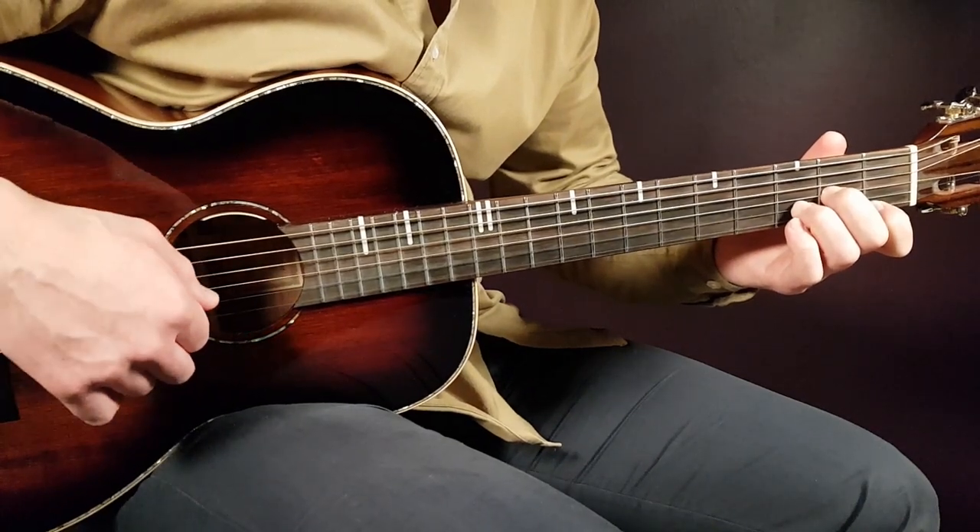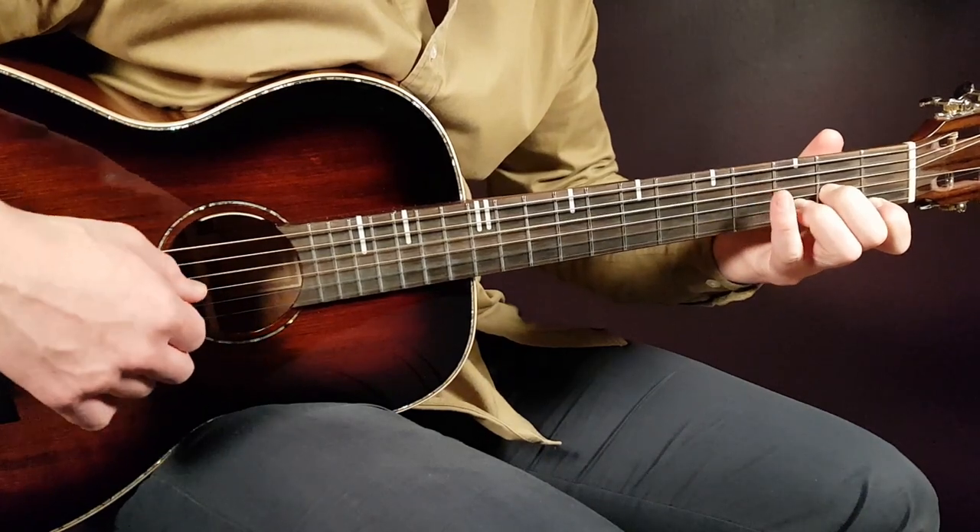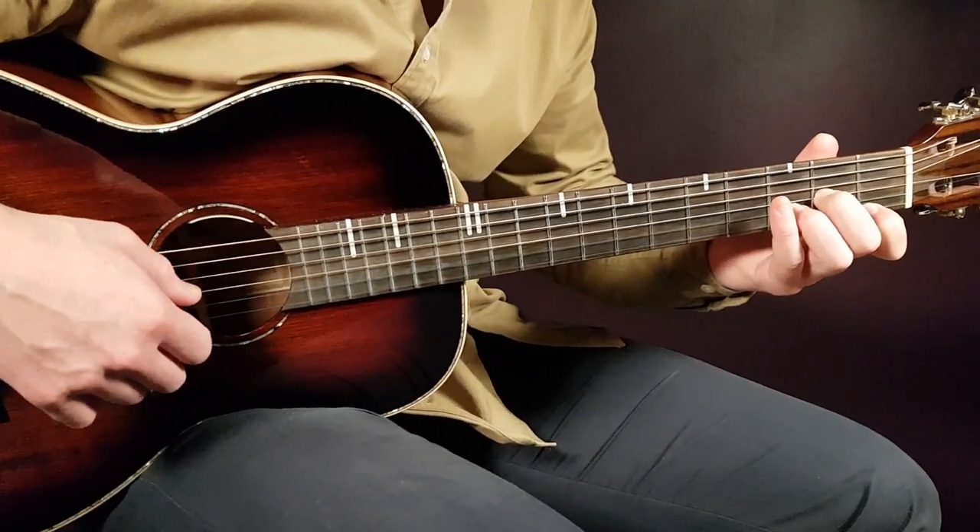Then we have plain chords left. The next one is D minor: open D, second G, third B, and first E.